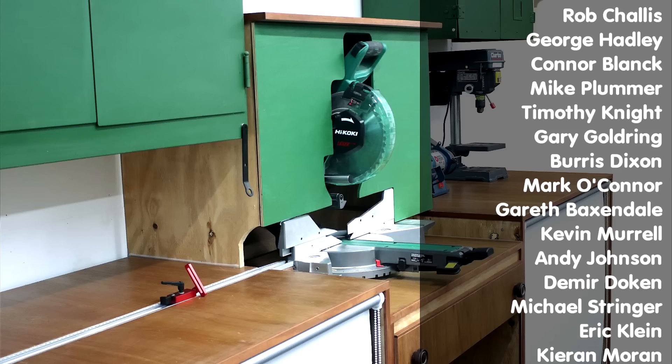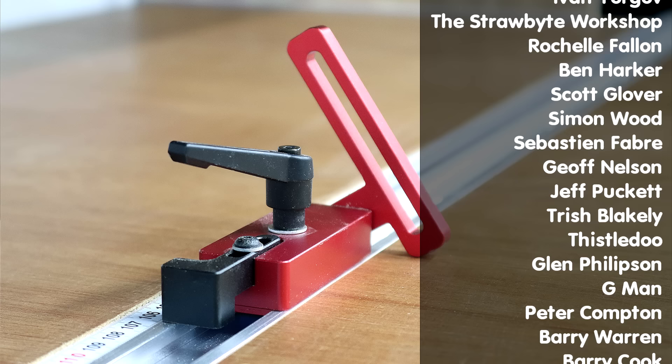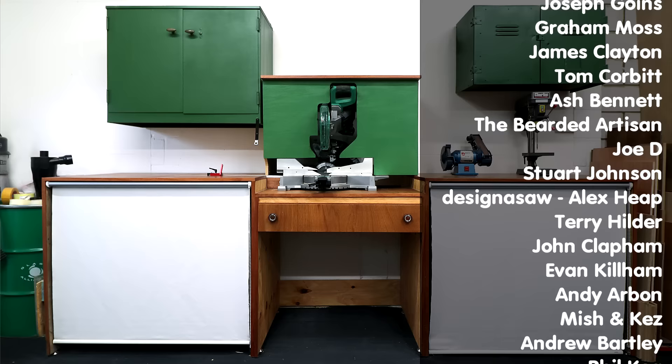I hope you enjoyed the project. Please subscribe to my channel for more weekly woodworking videos. You can also support the channel on Patreon if you'd like to receive early access to my videos, free project plans and cut lists, exclusive content and a name credit at the end of my videos. Thank you for watching!